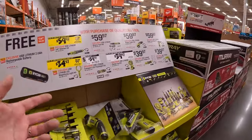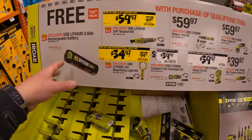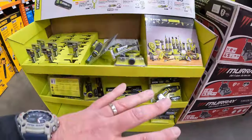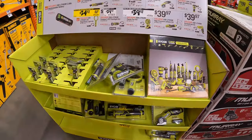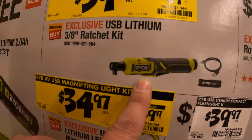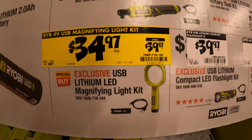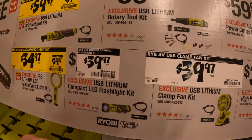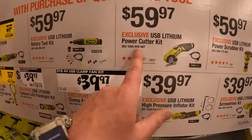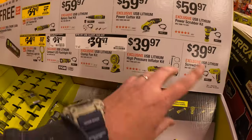They just moved this over — they do have the Ryobi USB Lithium tools here on sale still. There's not much left, so whenever these sell, the display is probably going to go. $59.97, was $69, for their three-eighths inch ratchet as a kit. $34.97, was $39.97, for their magnifying light kit. $39.97 for their LED flashlight kit. The lithium power cutter kit is actually a fantastic thing to cut boxes fast.